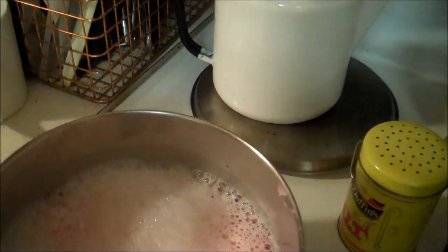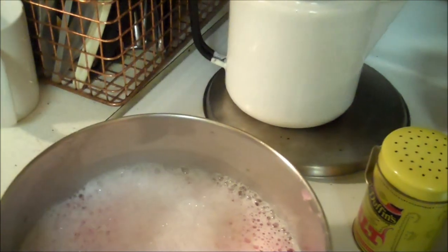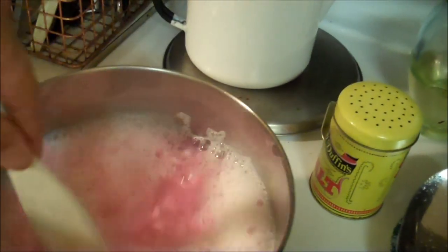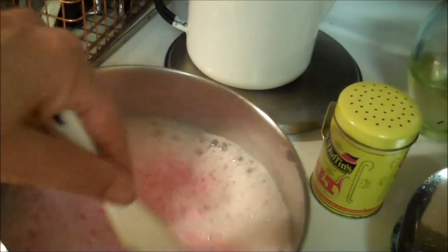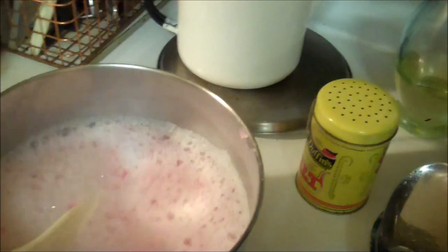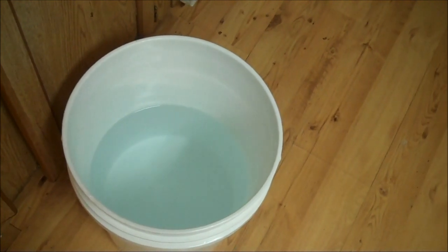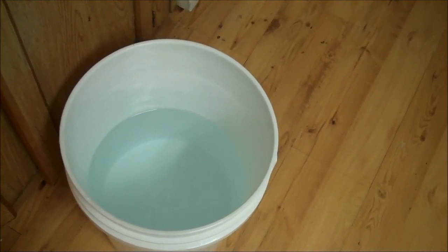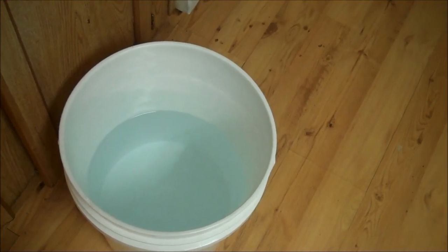So you put your soap in — I'm holding the tripod, so bear with me. You just melt it. She said don't let it boil, just melt it. We've got a five-gallon bucket half filled with water; I'll mix all my ingredients in and then fill the rest with water. I'll get back to you as soon as that pink soap is melted.